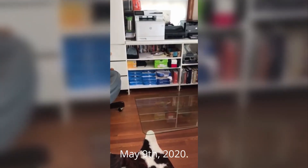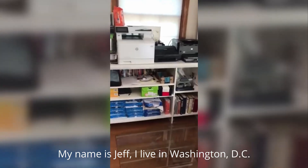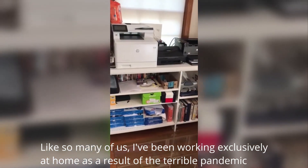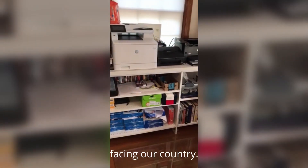May 9th, 2020. My name is Jeff. I live in Washington DC. Like so many of us, I've been working exclusively at home as a result of the terrible pandemic facing our country.